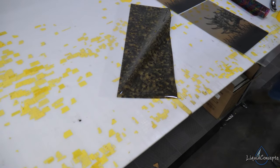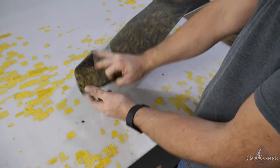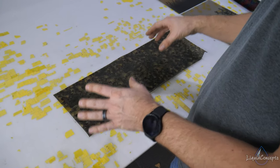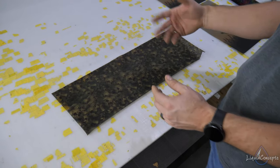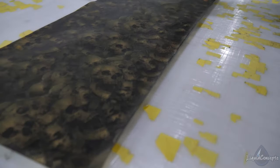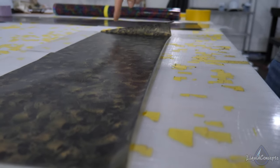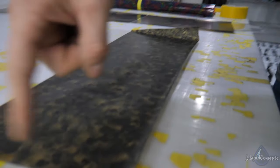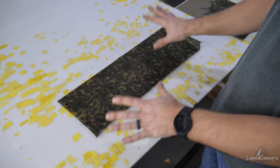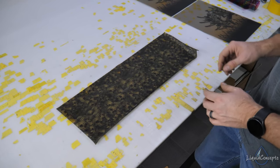One thing you want to keep in mind is that you want to try to keep this material in a climate-controlled area, because it is very moisture sensitive. As you can see right now, the film is actually already starting to curl up and roll up just like so. You can see it on these edges — sometimes it's worse, sometimes it's not as bad, but at some point the film will start curling up.